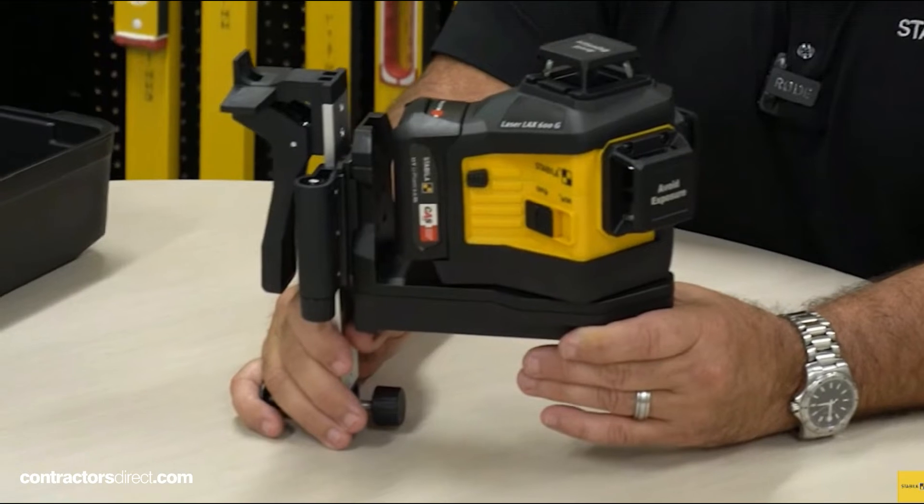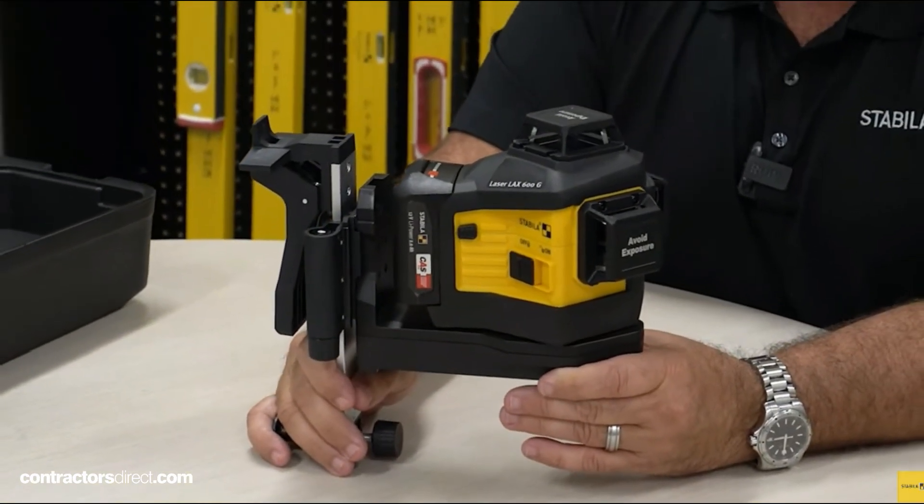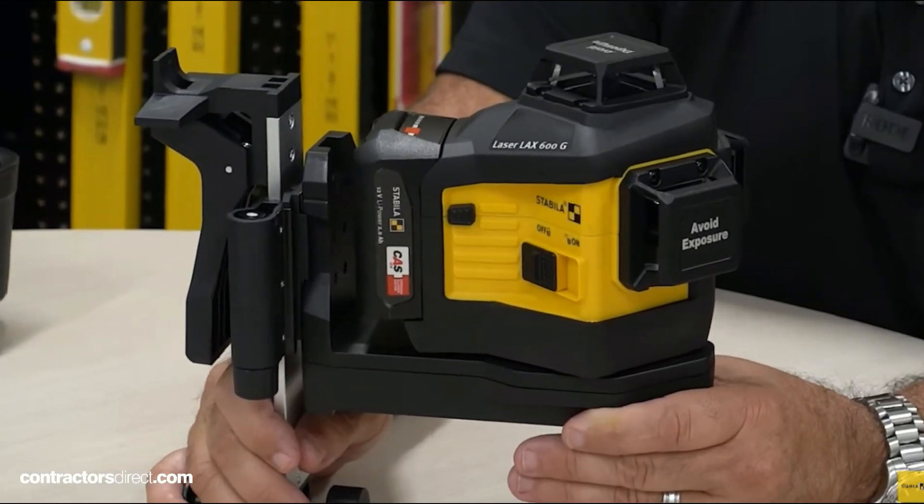Runtime is 15 hours. The accuracy is 1/8 inch at 30 feet. This is a great setup for any interior, exterior, commercial, or residential job applications.